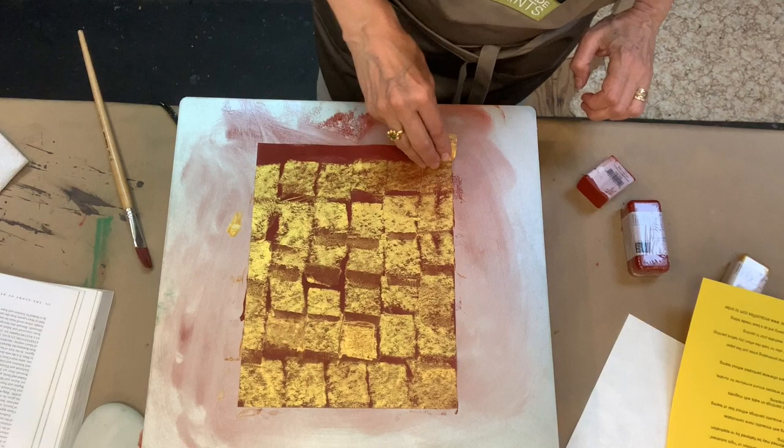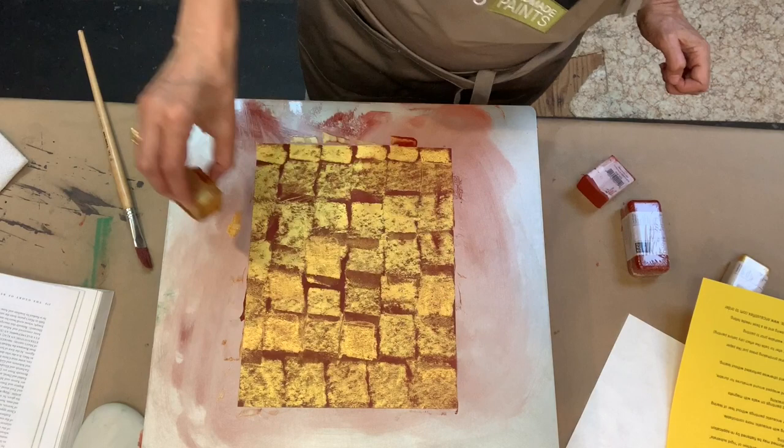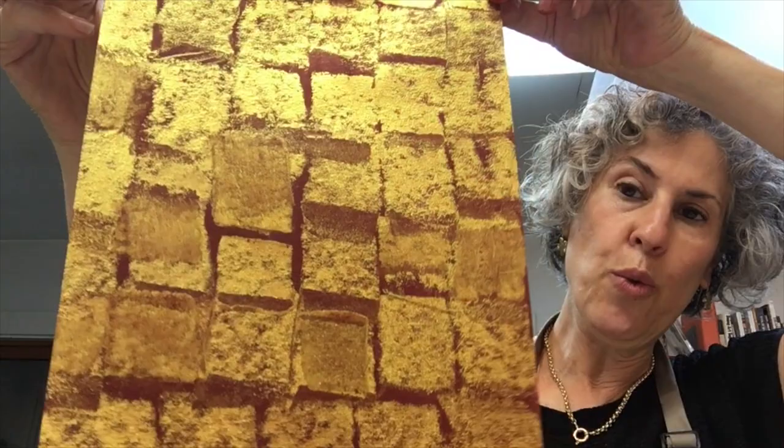You'll notice that the first color you put down is very important because it absolutely shows. You can go over other areas if they're not as luminous as you want. The end result, I think, is really beautiful — it catches the light beautifully.